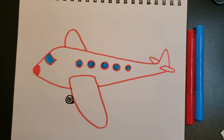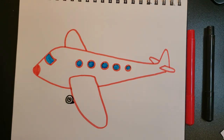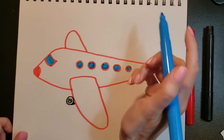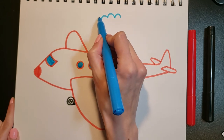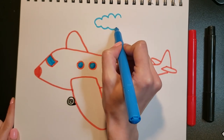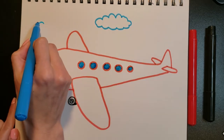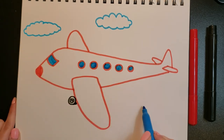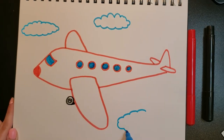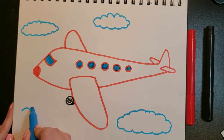Now we're going to do the clouds — let me get my blue back out. For our clouds we're going to do bumpy lines — remember those hop, hop, hop lines — all the way around in a circle. I'm going to do a cloud there, a cloud over here, a cloud down here, and a cloud here.